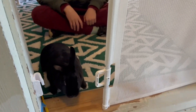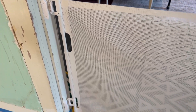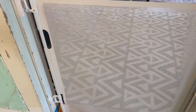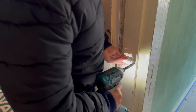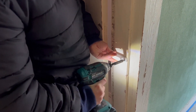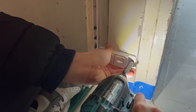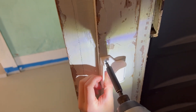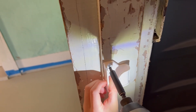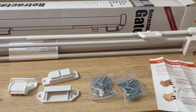At the same time, it looks modern and stylish. The installation was straightforward. You will need a screw gun or a screwdriver to drill a few holes. The screws are provided for wood surfaces and a separate set for cement walls.